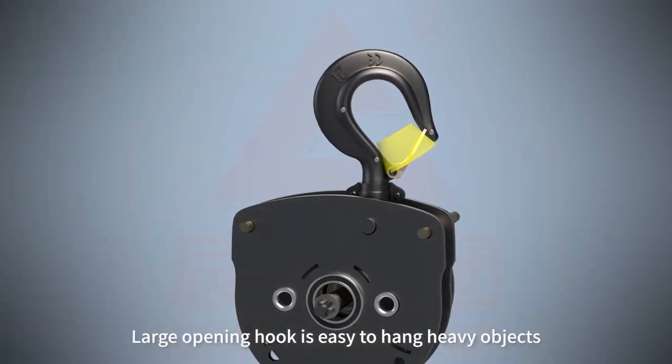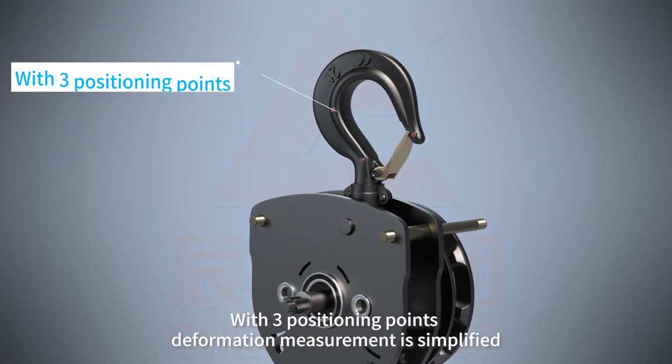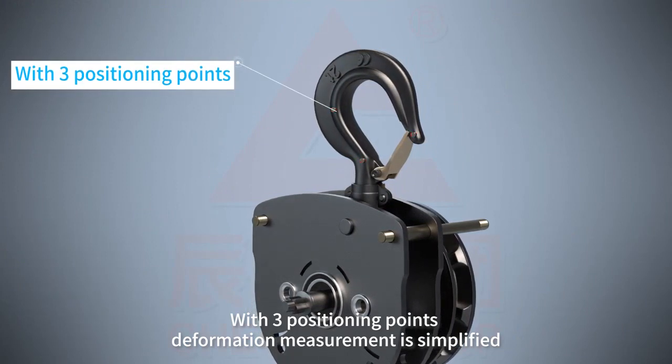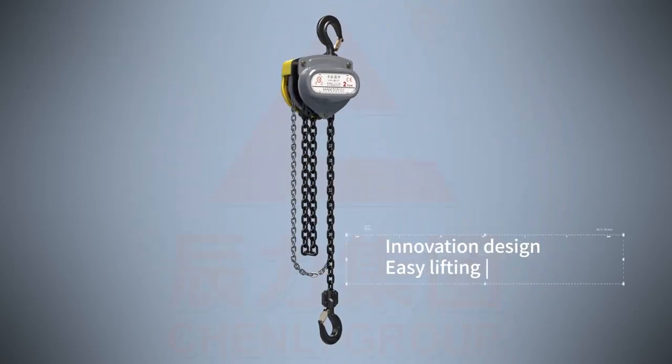Large opening hook is easy to hang heavy objects. With three positioning points, deformation measurement is simplified. New VD type chain block — innovation design, easy lifting.